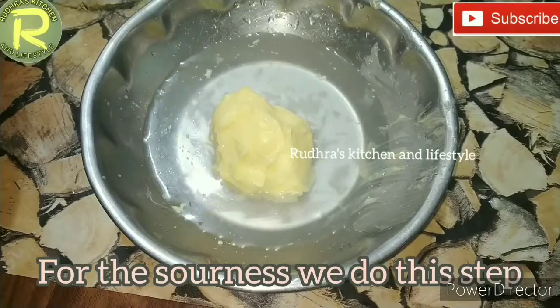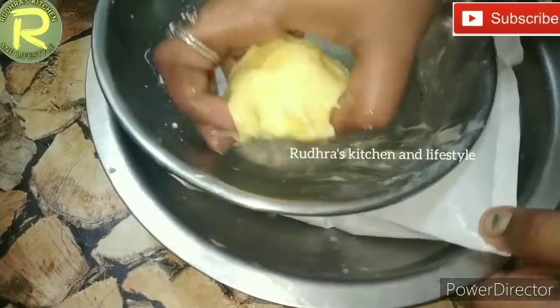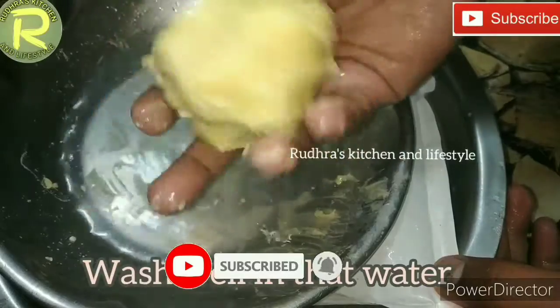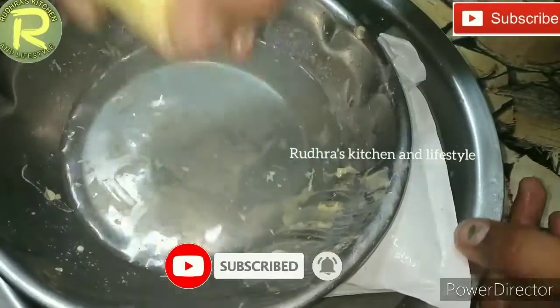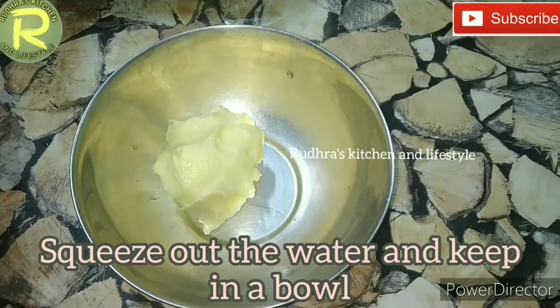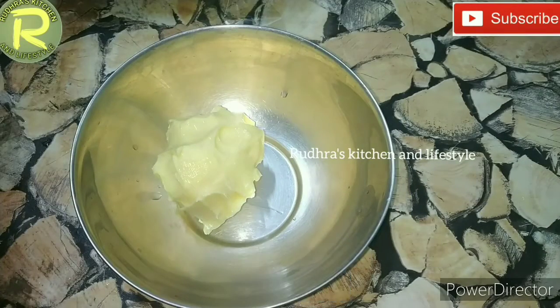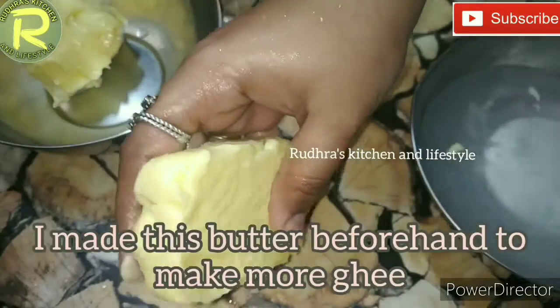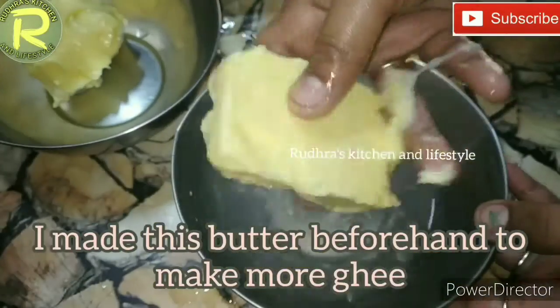Squeeze out the content into a bowl. Now it's ready. I'm going to put a square double layer in this batch.